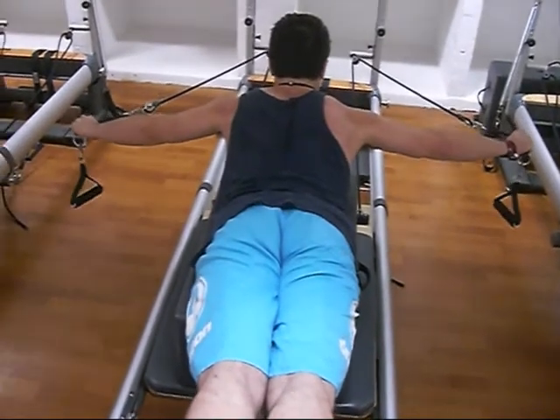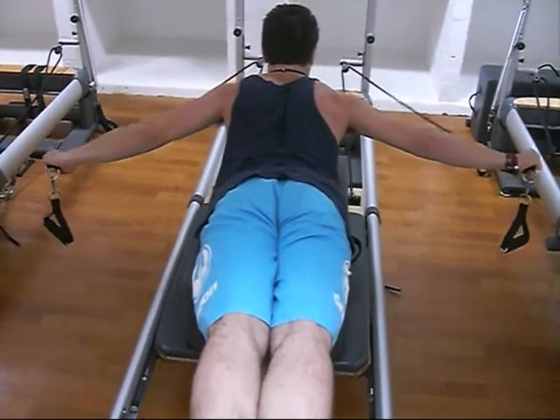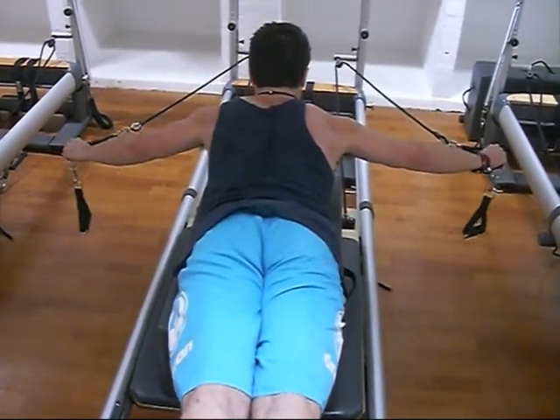I had to try really hard on this exercise to keep my right shoulder in place, and you can see by the twisting of my upper torso that there's instability there.